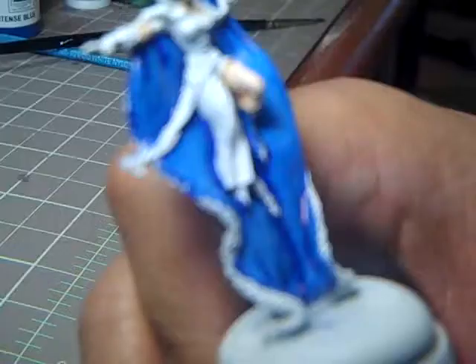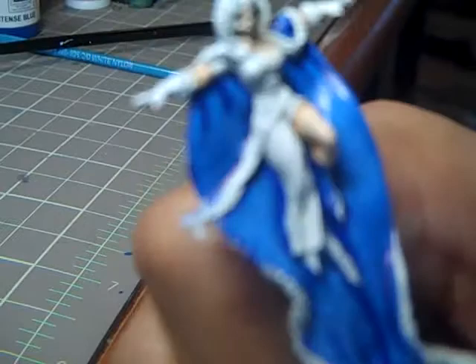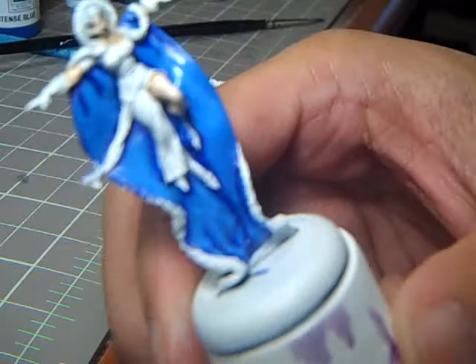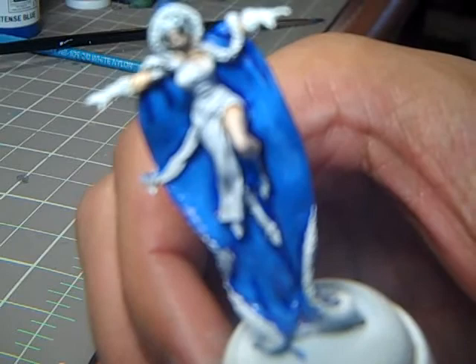Alright, this color is down. Time to step it up and continue to highlight. I'm not going to show you the next couple of steps because all I'm really going to be doing is adding more white to my mix and then highlighting the higher and higher parts of the model. Let me go forward two steps and I'll show you guys what that looks like.